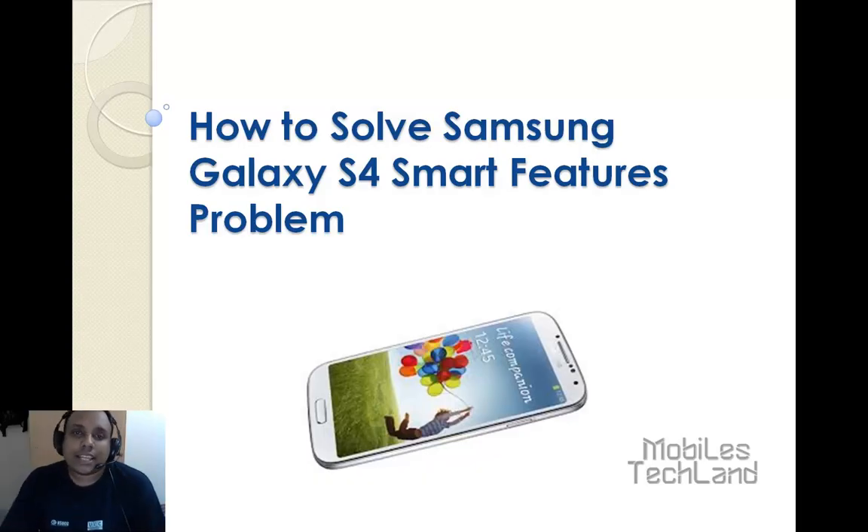Hello friends, welcome to MobileStackLine.com. Today I am going to show you how to solve the Samsung Galaxy S4's Smart Features problem.